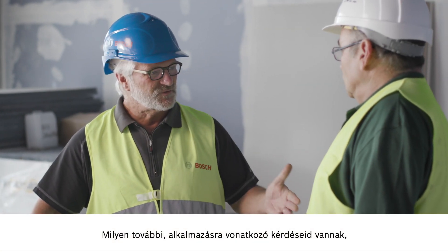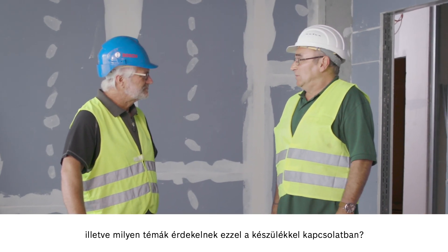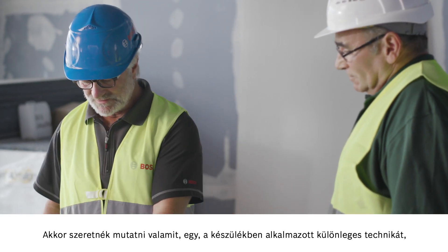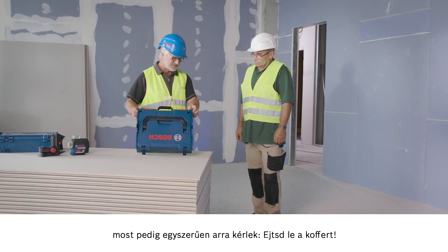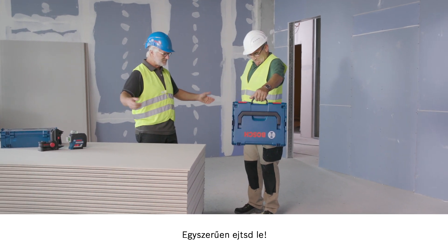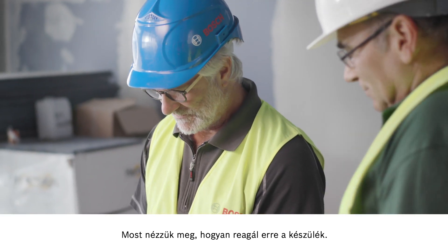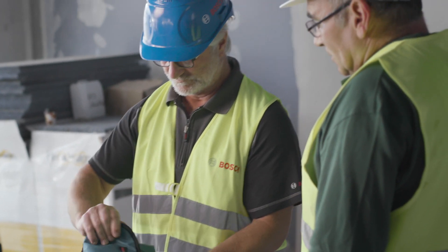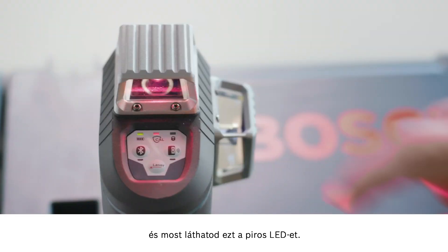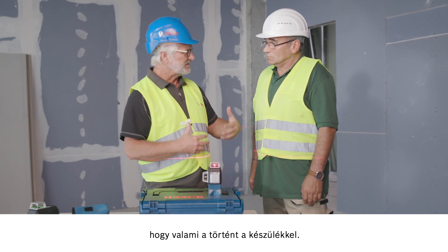Do you have any other questions? What if my colleagues don't take care when using the tool? Let me show you some special technology. I just need you to do one simple thing — drop the case. Just like that. Now let's see how the tool responds. If I take it out quickly, you can see this red LED — that's the CalGuard sensor, which warns you when something has happened to the tool.